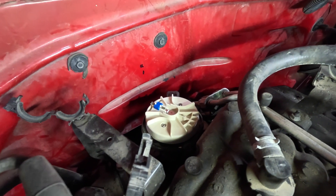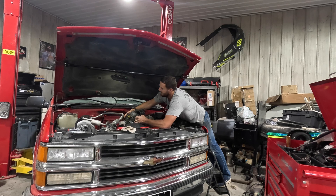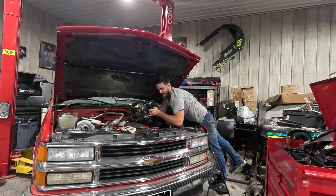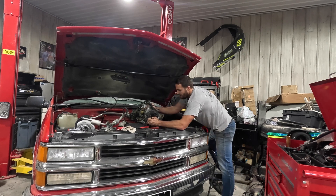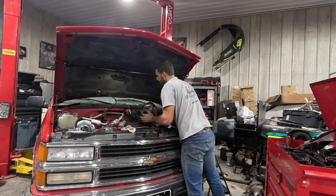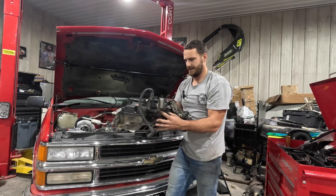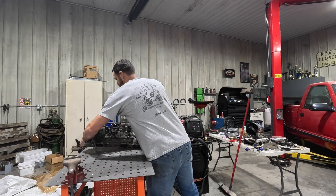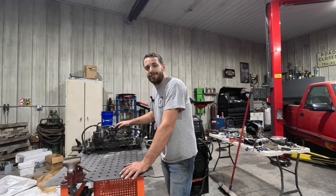We're going to have to make new marks for where it's currently pointing. I'm not looking forward to setting the new one in because it is a lot heavier. Got it! One down. Let's go grab the marine intake and see what we're dealing with.